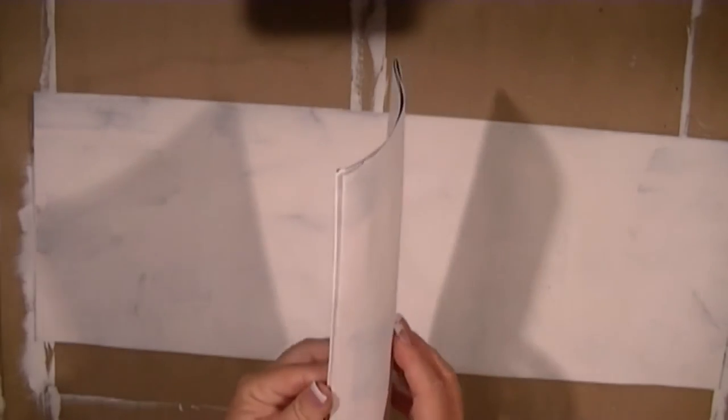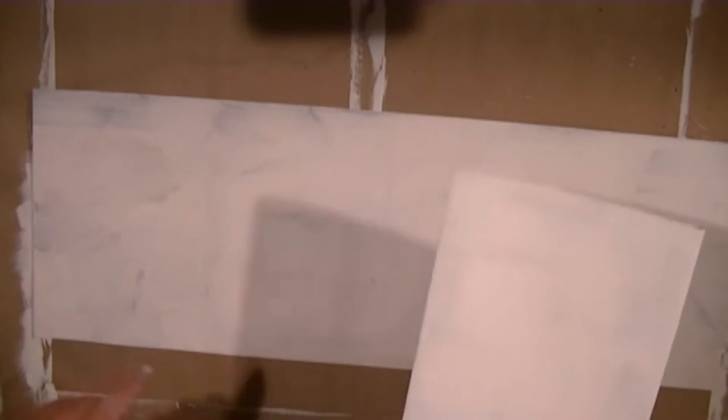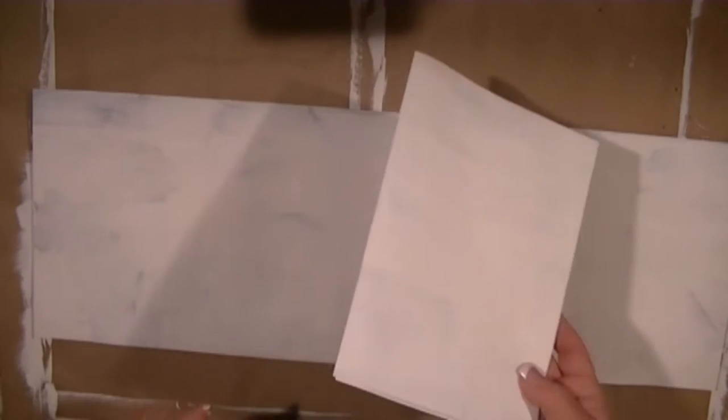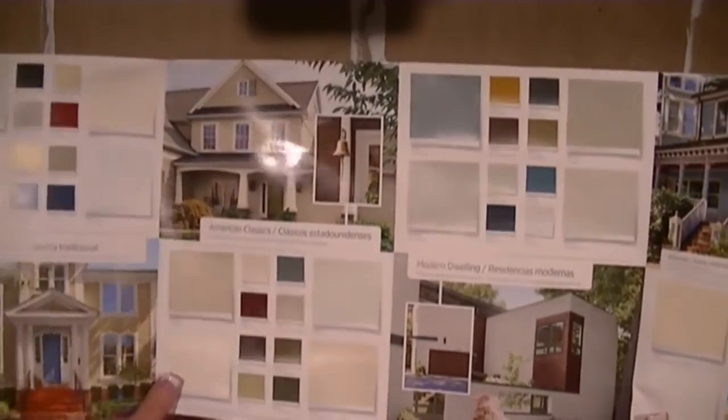These quad folds come in a couple of sizes. I've already gessoed all of these — this is the Lowe's brand Valspar brochures. They're not very thick cardstock like the Sherwin-Williams ones at Home Depot, but this is what I got. The Sherwin-Williams quad fold paint brochures are much better stock material. I'm starting by gessoing all the brochures I'm going to use in the signatures. I think I'm going to make three of these — one in the large size, one in the smaller size.